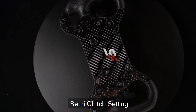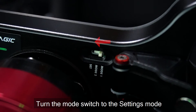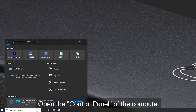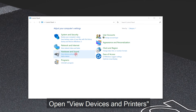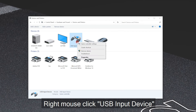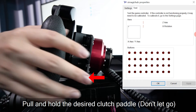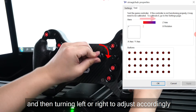Semi clutch setting: use the acquired cable to connect the computer. Turn the mode switch to settings mode. Open the control panel on the computer, open View Devices and Printers, right-click USB input device, click Game Controller Settings, click Simucube tube and Properties.